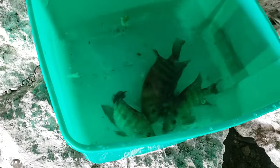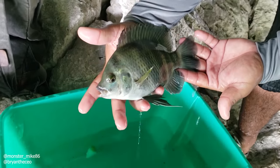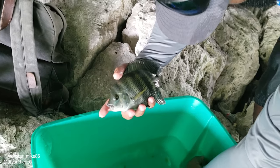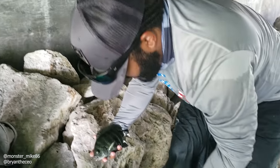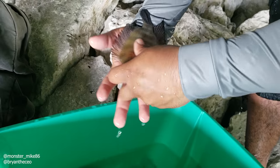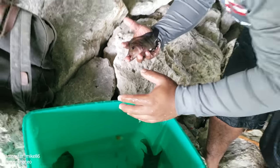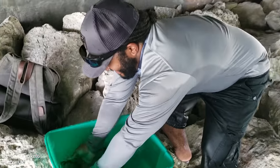That means the GoPro probably captured some awesome footage when the fish swam in while we were eating. This is sick!